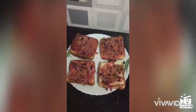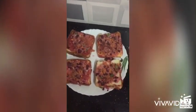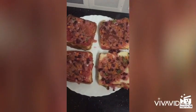Hello friends. Welcome back to my channel. We are going to make bread stuff. We are going to make bread roast.